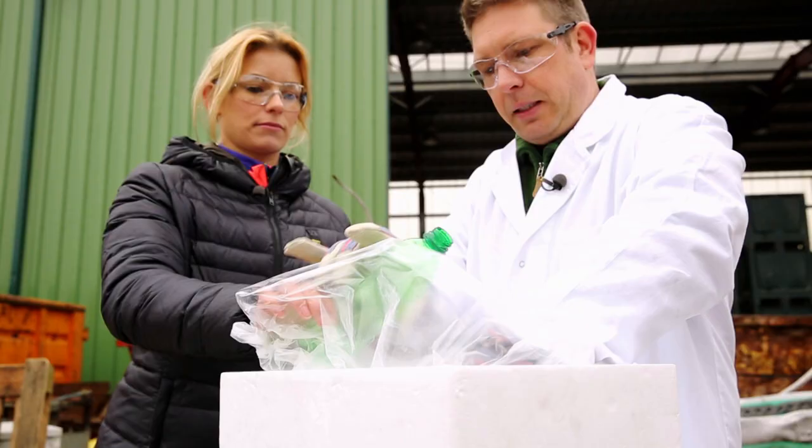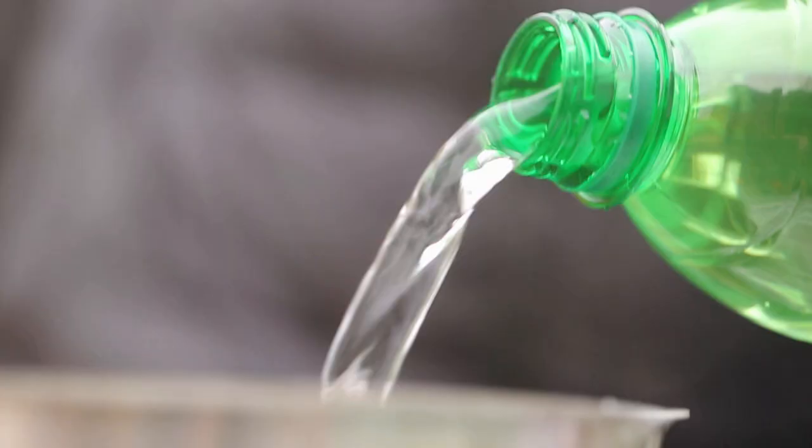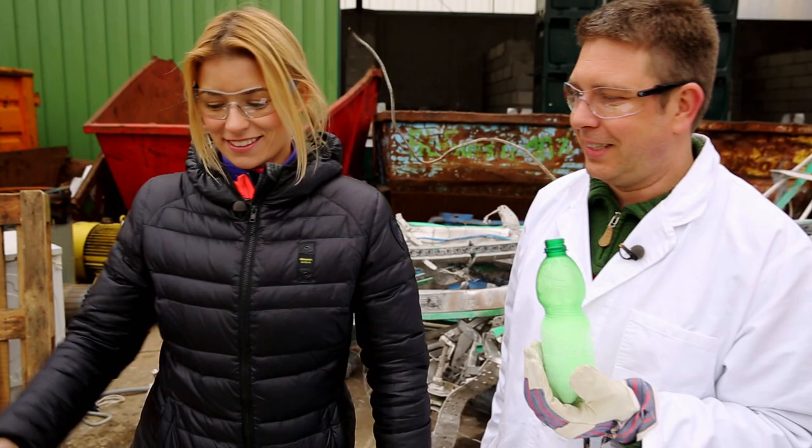Dry ice doesn't melt, but suddenly changes from solid to gaseous form and expands like lightning. You can fill it right up and there'll be a real bang. It goes even faster when hot water is added. I'd suggest we put the bottle over here — I fill it with water, you close it, and then kaboom.